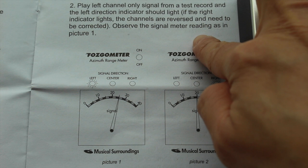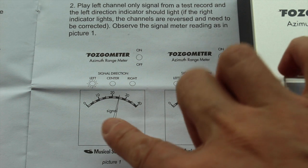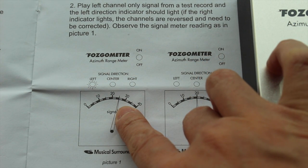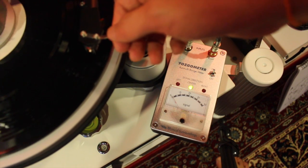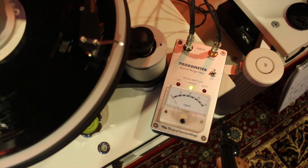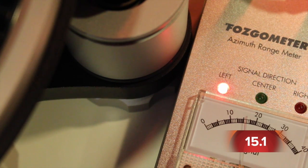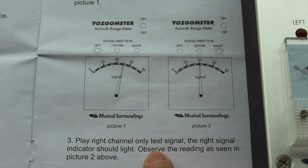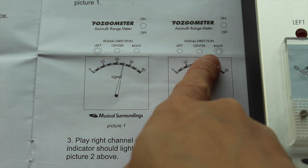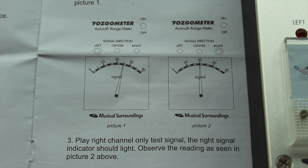Play the second track, which is the 1kHz test tone on the left channel, and you will see that only the left channel green lights on the Fozgometer will light up and the needle swings to a certain reading. Then play the third track, which is the 1kHz test tone on the right channel, and you will see that only the right channel green lights will light up and the needle swings to a certain reading. Note this reading, R.